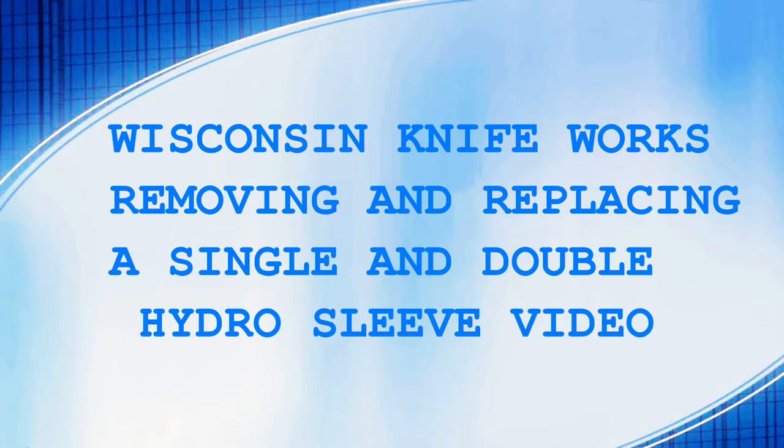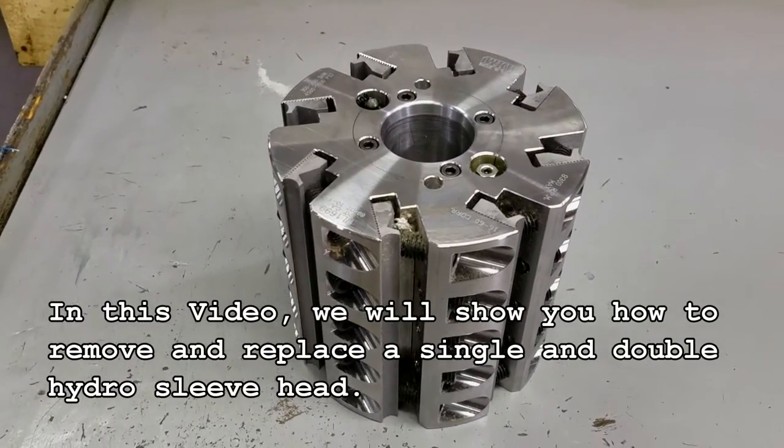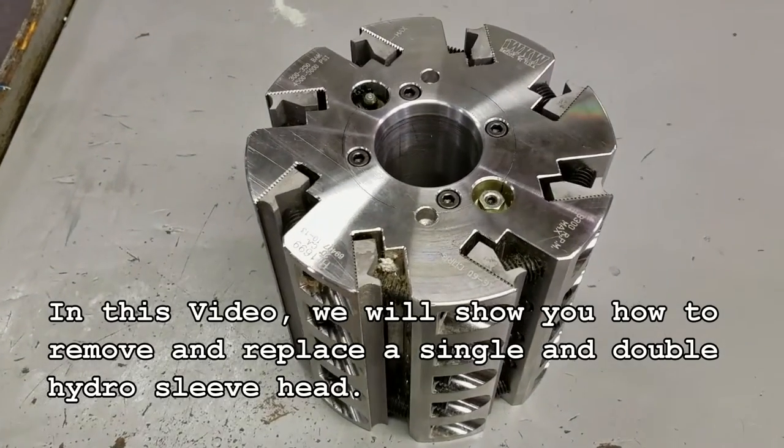Wisconsin KnifeWorks removing and replacing a single and double hydro sleeve video. In this video we will show you how to remove and replace a single and double hydro sleeve head.